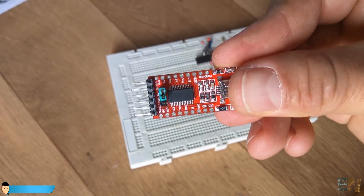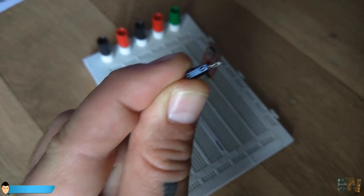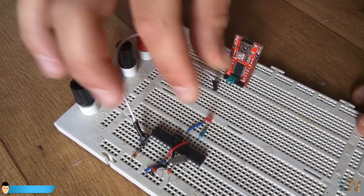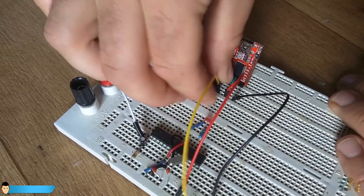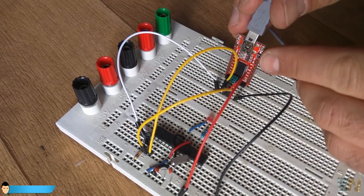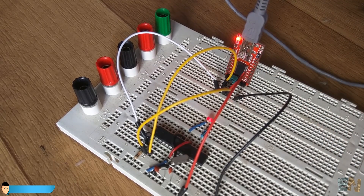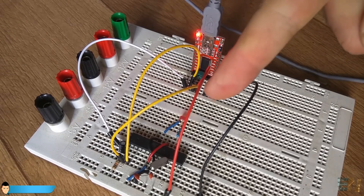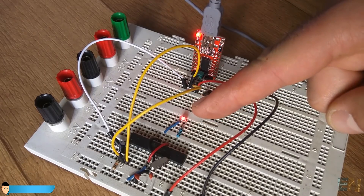Links for these modules are in the description. First, add a 0.1 microfarad capacitor between pin 1 of the chip and the DTR pin of the FTDI module. Next, connect 5V and ground, and the TX pin from the FTDI module to pin 2 of the chip and the RX to pin 3. Connect the USB to the FTDI module, open the blink code, select the COM port for the FTDI module, and upload the sketch. The LED on digital pin 13 will blink, confirming the code was successfully uploaded.